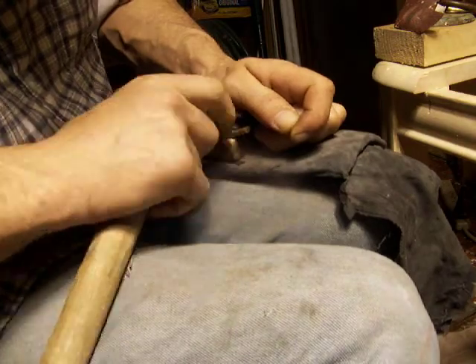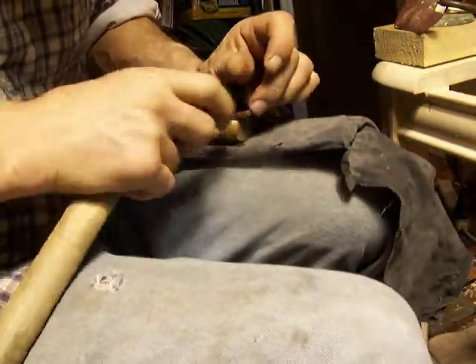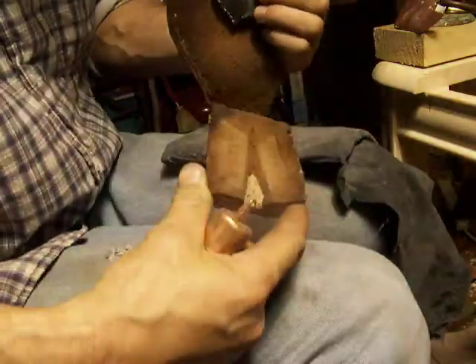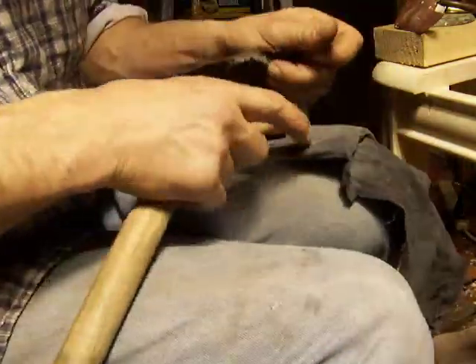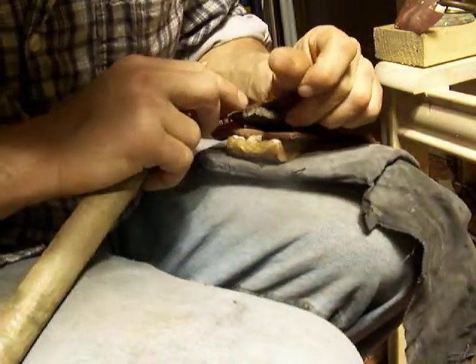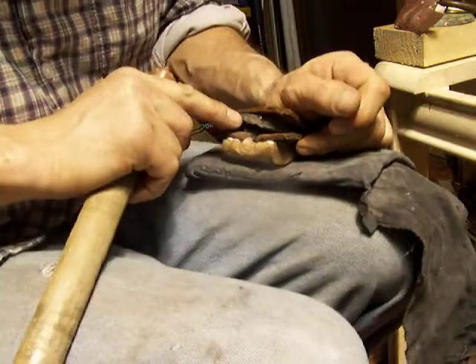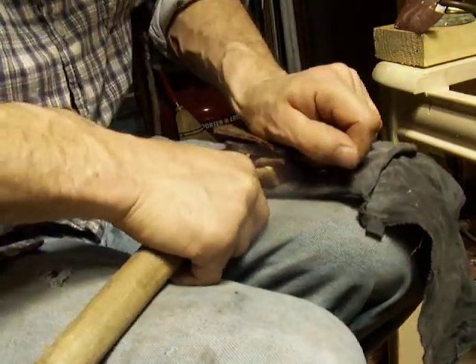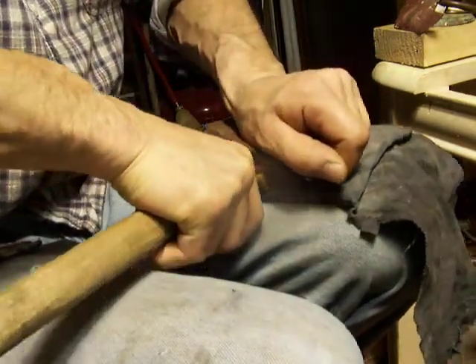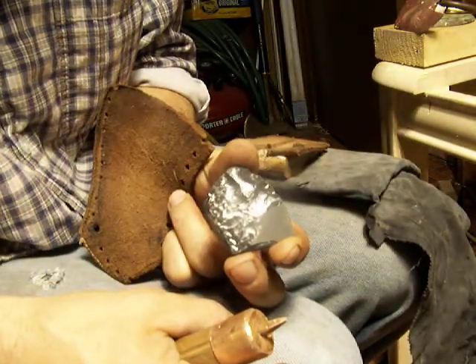I'll try and turn so you can see this on camera. It's a lot easier on this old guy's wrist.